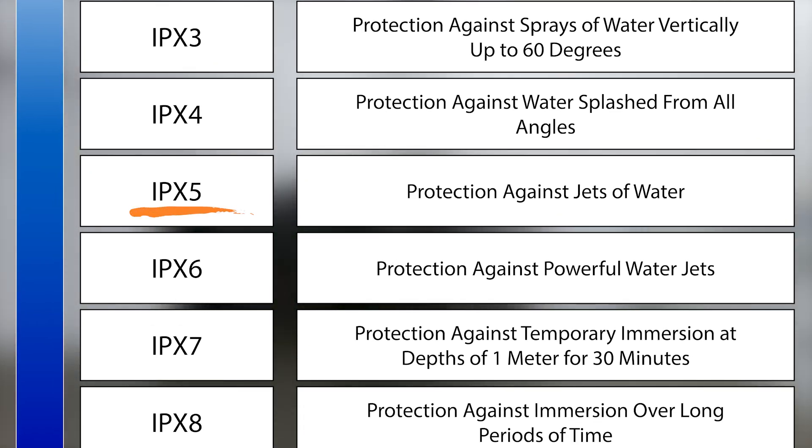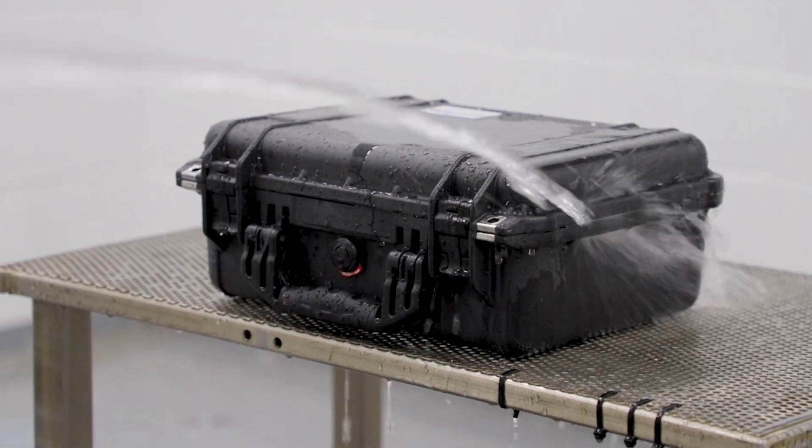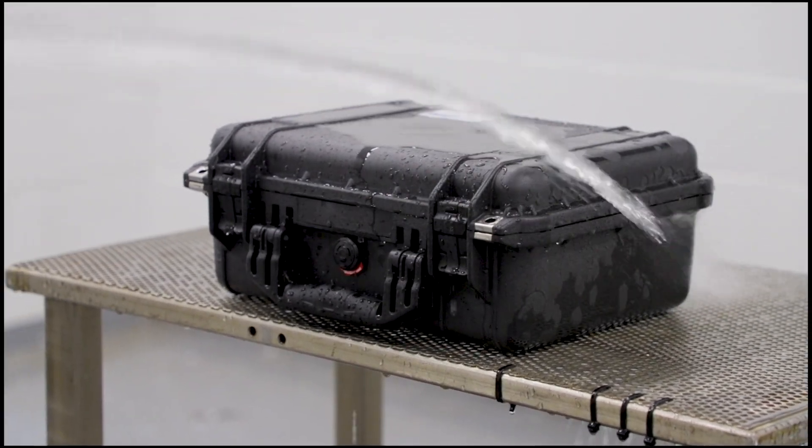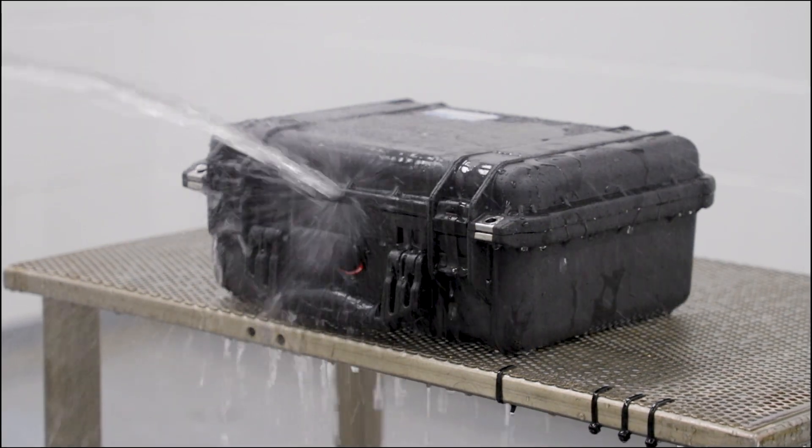IPX5 evaluates the protection of an enclosure from jets of water. Similar to other ingress protection standards, the objective is to determine the ability of an enclosure to repel water and moisture. In this case, jets of water are sprayed from every direction.